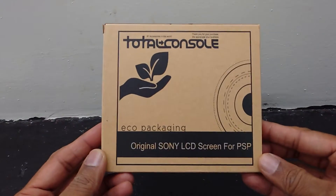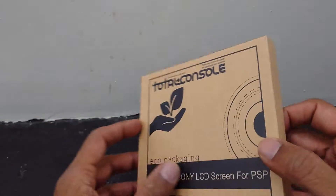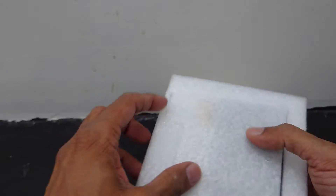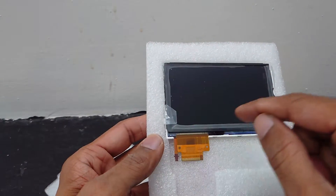Brand-new LCD for PSP 2000 series. Here, as you can see, this clear plastic film is protecting this screen.